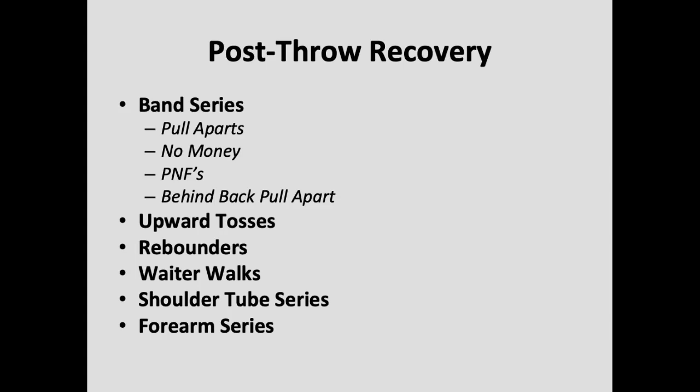That gives you a general overview of a throwing progression I like to utilize with my guys. If you have any questions, feel free to reach out on social media — my handle for Twitter and Instagram is gsp__training, or you can send an email to info@gainerstrength-pitching.com.